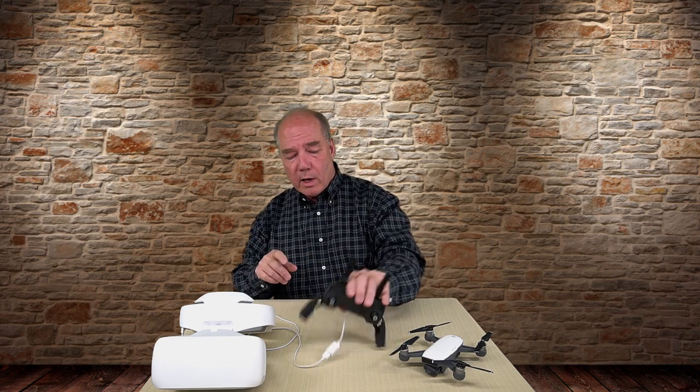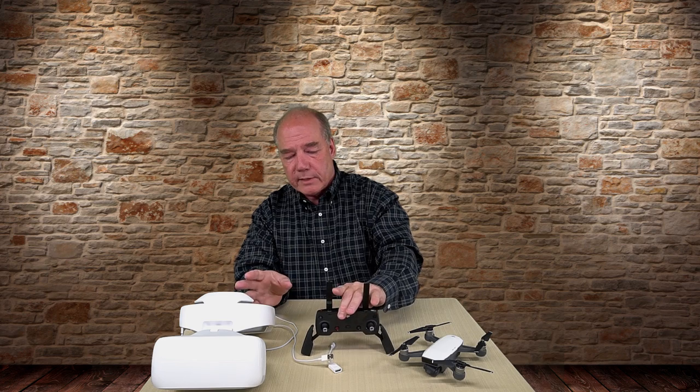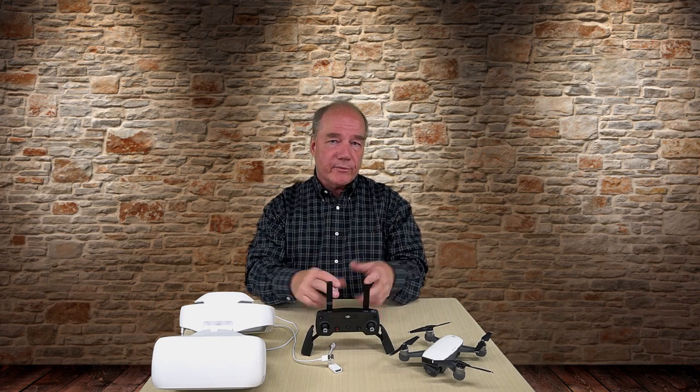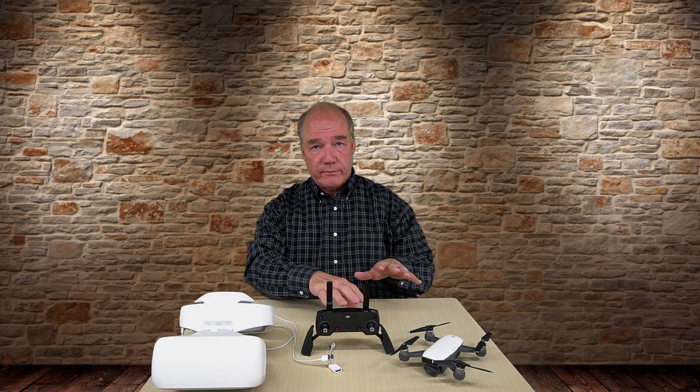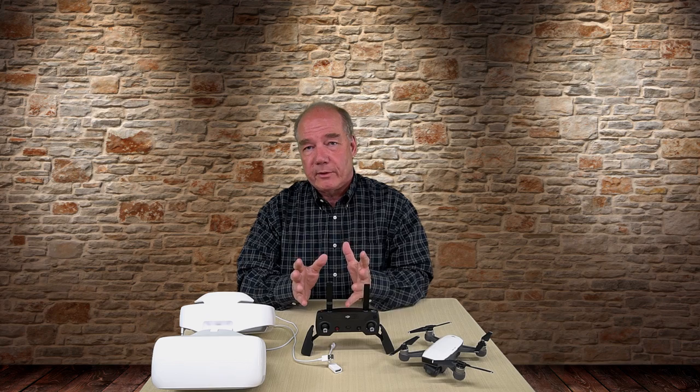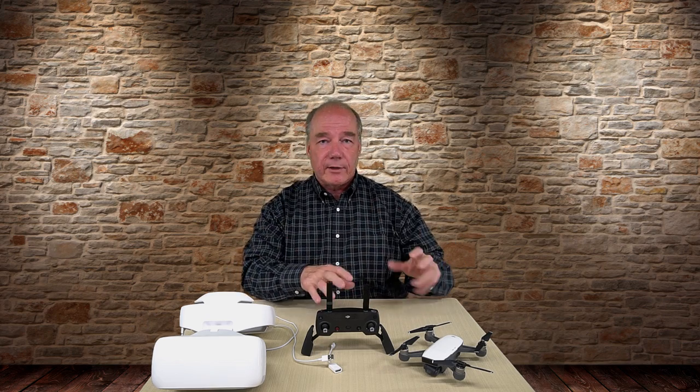That's really all there is to it. Now the only wild card is that this little dongle doesn't come with the Spark — you have to buy it separately. We have them on our website and you can find them all over. Once you make that connection, whatever you had connected before through Wi-Fi goes blank — you lose visibility through it — and the headset picks up the video and you're off and running. It's a very simple setup, and I'm hoping that by explaining it clearly all the confusion out there will disappear and people will just go out, fly their Spark, put on their headsets, and have a lot of fun.